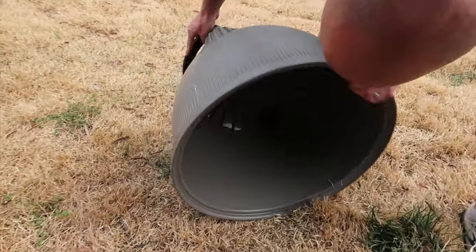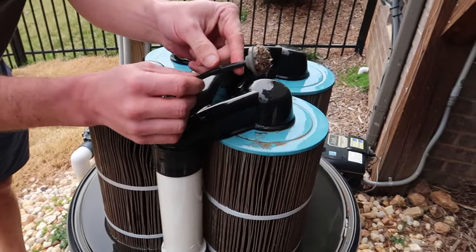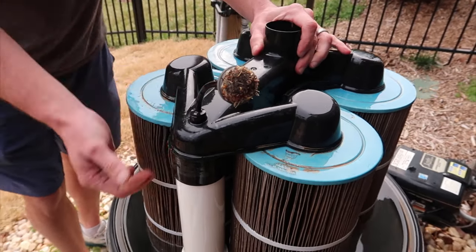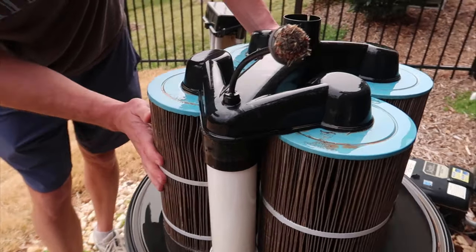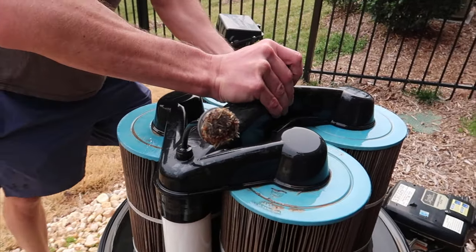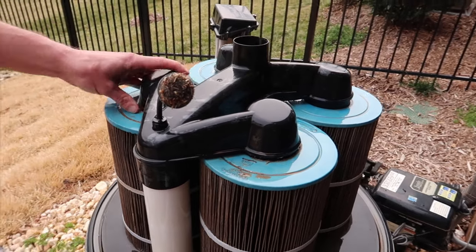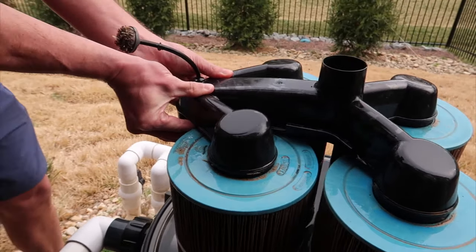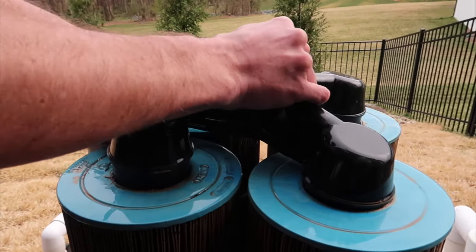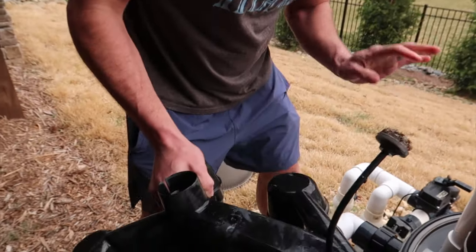Two things to be careful of here. One: put this lid somewhere where you're not going to hit it. Two: be very careful of this — it's your sensor, and you can see how dirty and nasty ours is. This whole black piece comes off, and you can see these are your cartridges right here. This takes a little wiggling sometimes because you get sand in your system. Be careful of the PVC side too. Once it comes off, set the sensor piece aside carefully and make sure no one steps on it.